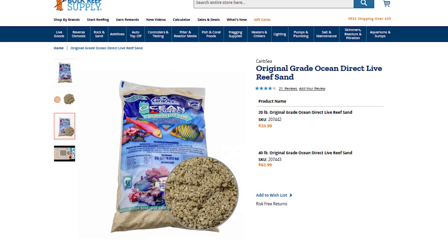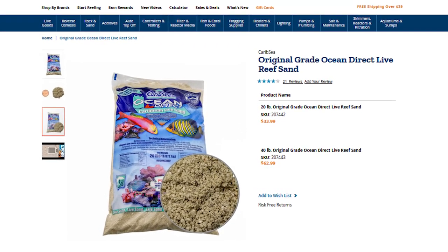We have 20 and 40 pound bags in the most popular original grade as well as ULite at bulkreefsupply.com, but if it were me, I'd just stick with original grade and you can check it out right here.